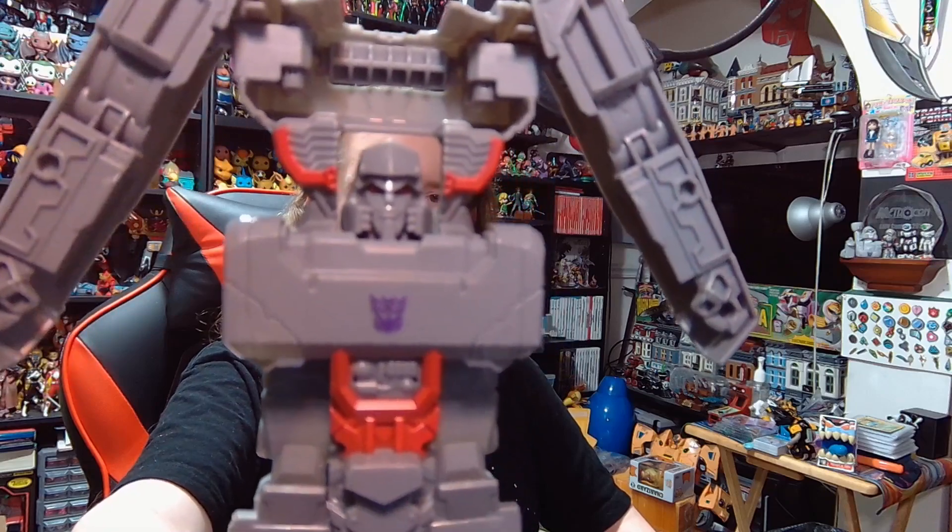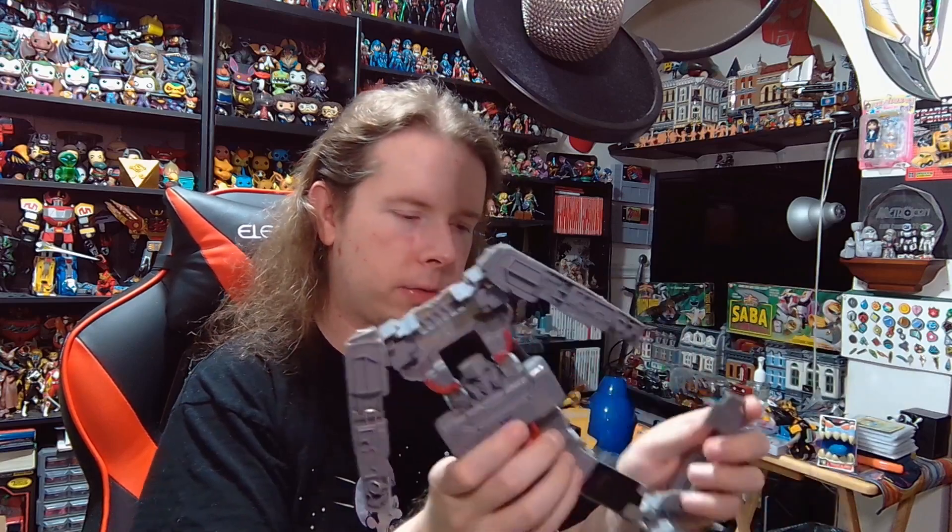I've seen cheap Megatrons transform the same way — arms going out, legs unfolding like that. I should plug the cannon in too; that would probably help. A tank's not much without a barrel. It's just a big truck.